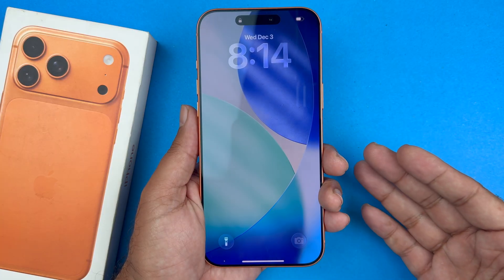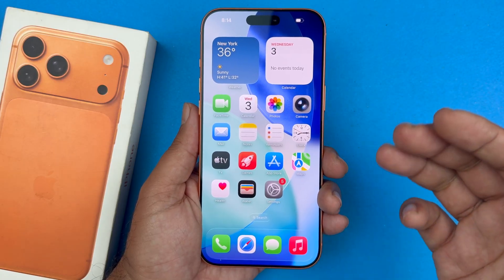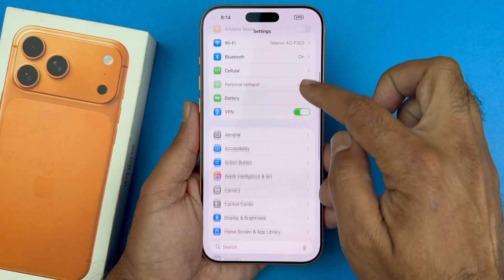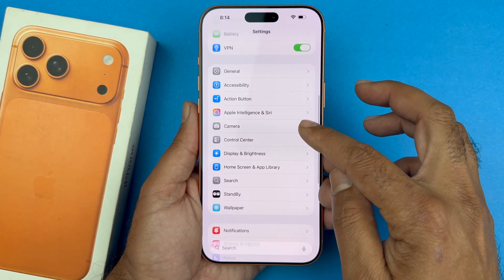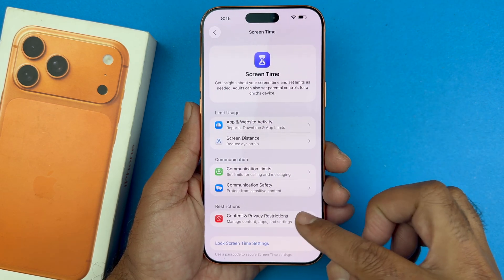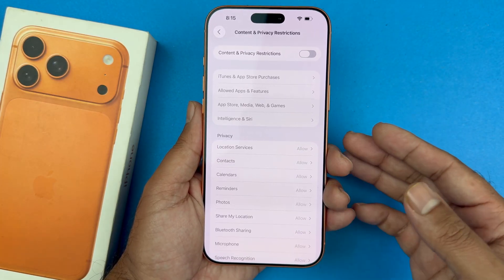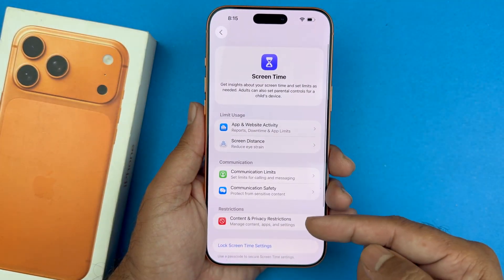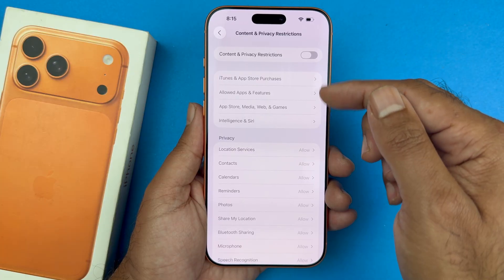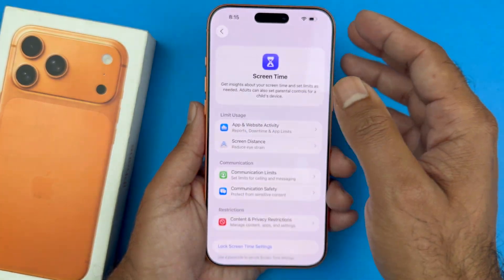After restarting, you will be prompted to enter your passcode — go ahead and enter that. If Face ID is still not working, go into your iPhone Settings and then into the Screen Time option. There you will find a contact restriction option. If it's allowed, you need to disable it, as it could be interfering with Face ID. Turning it off will help, and you can always turn it back on when you need it.